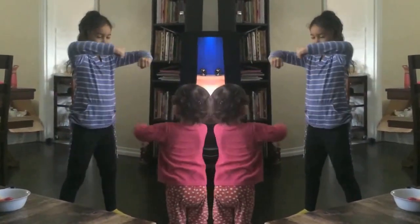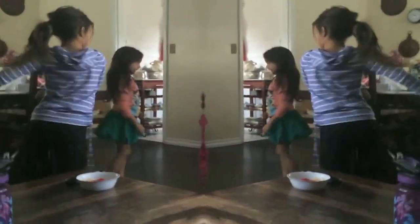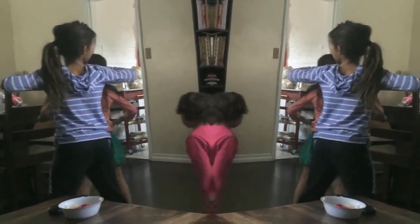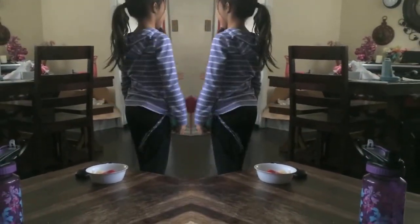Pop. Step together. And pop. Switch sides. One more time. Pop. Step together. And pop. Face to front.